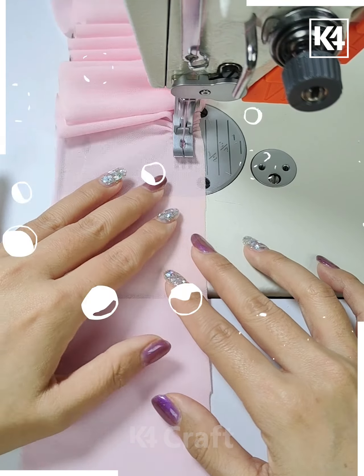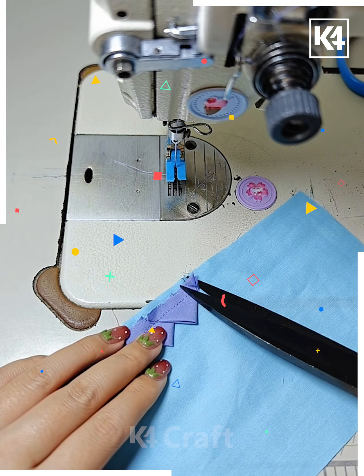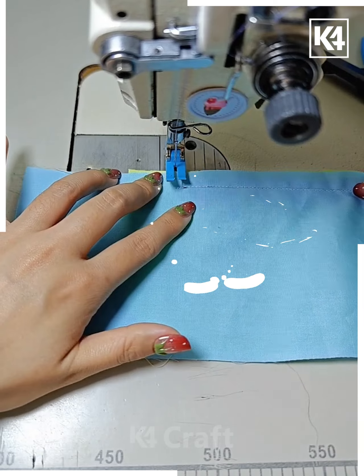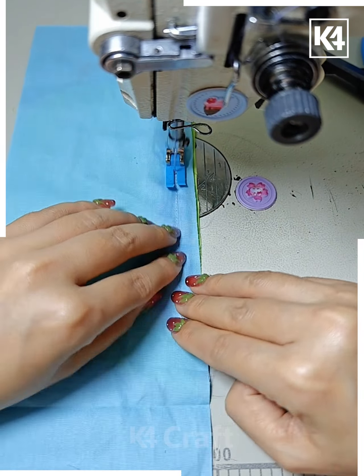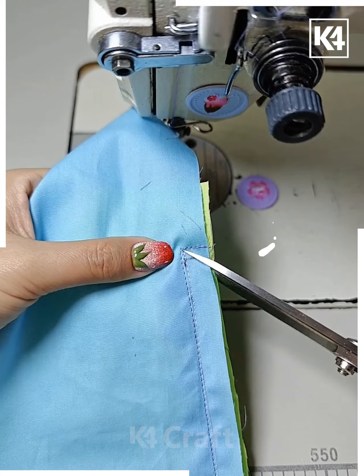Put these stitches in the same manner as shown in the video, and look — your star is done. Next, take a piece of paper or wooden cardboard sheet, fold it like this, and then put a cloth over it. Fold it with the help of the fixing like this, then stretch it and put the stitches. Look how beautifully and neatly it's done.